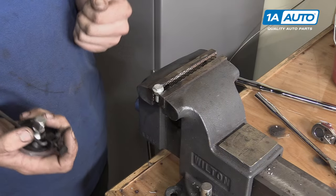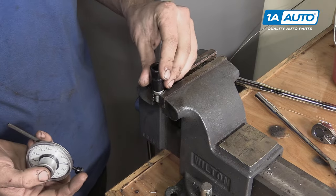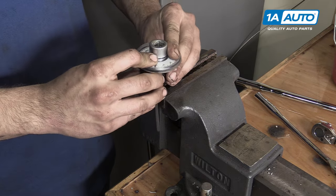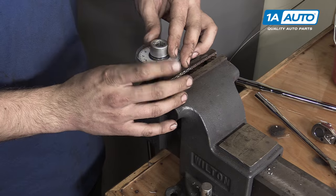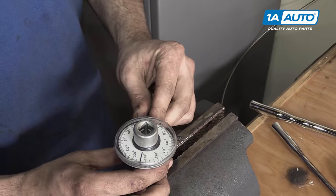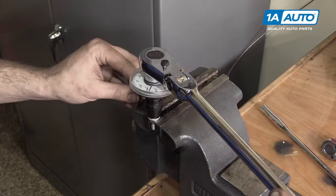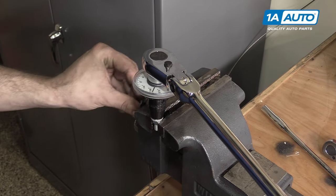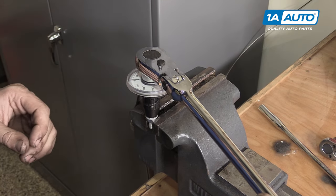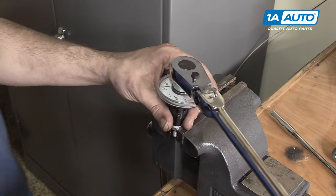Now that I've got it torqued to 20 foot-pounds, let's say we wanted to add 10 degrees of torque angle to it. I'll put a 13-millimeter socket on, install my torque angle finder, and rotate the base until it's against something sturdy — kind of like my vise here — so when I turn the ratchet, the base doesn't move. I'll put my ratchet in, put a little pressure on it so I know it's butted up against the solid object, set it to zero, and turn it until I hit 10 degrees. And we're done.